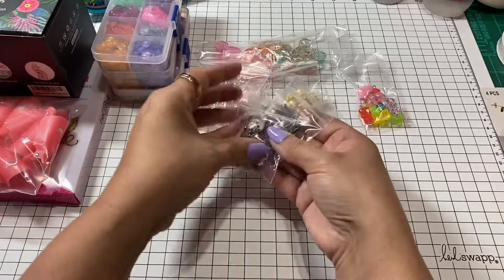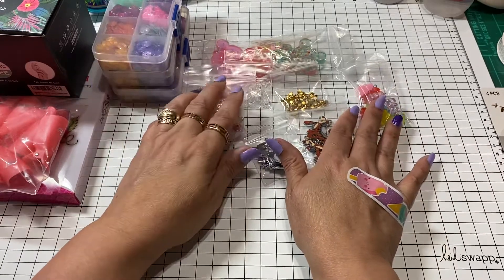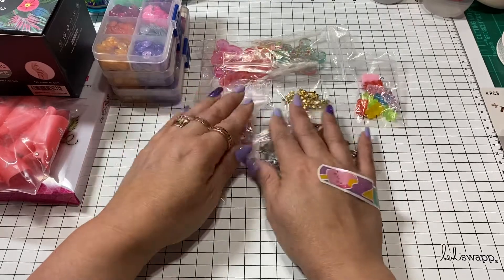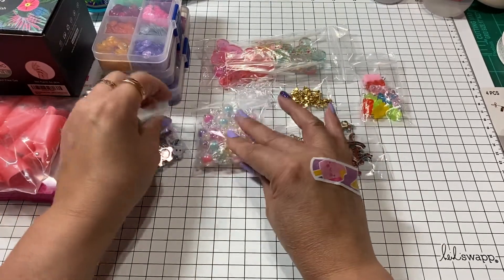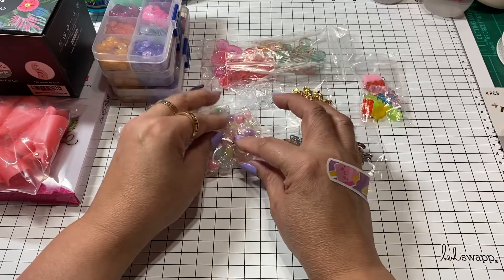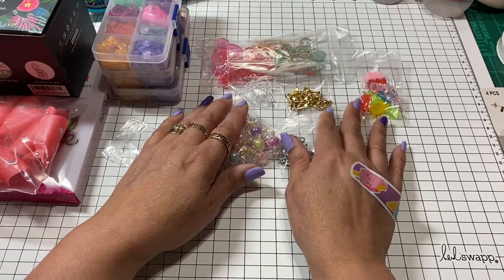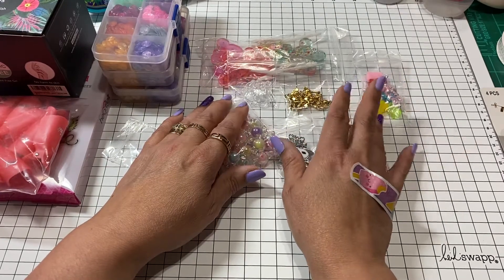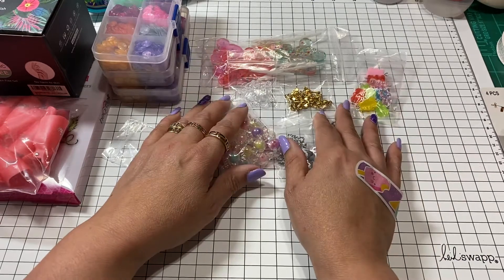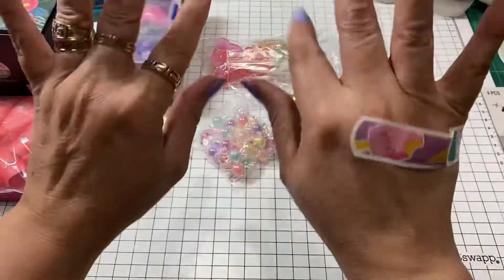That is my share for today! Thank you to all the ladies who have always been my inspiration — you guys are just wonderful. I wouldn't be able to put together all these cute projects without your creativity and help. Thank you for watching and I will see you guys in the next video, bye!